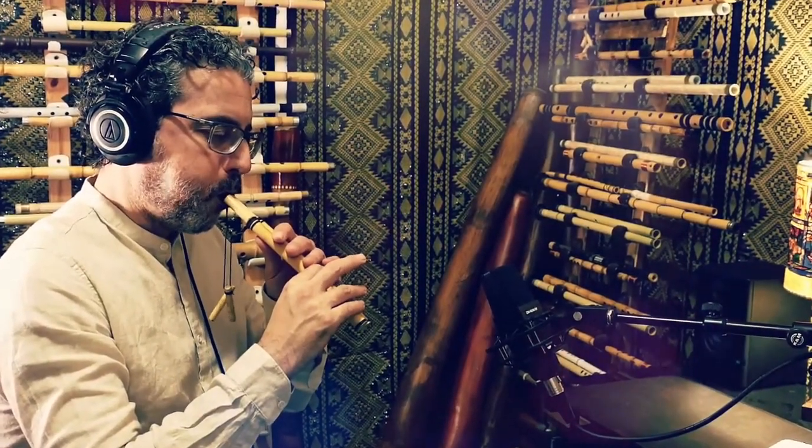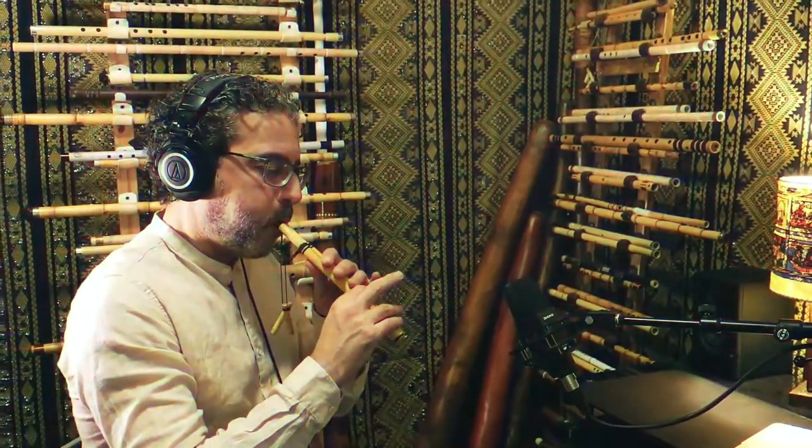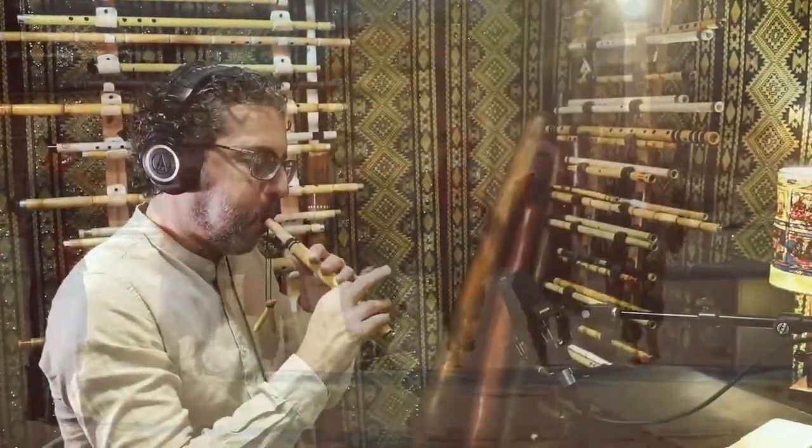The instrument is known for its continuous droning sound. It provides a rhythmic and melodic foundation for dance music, especially Dabke. The Mejwiz consists of two parallel pipes usually made of reed or bamboo, with finger holes that allow the player to produce different notes.